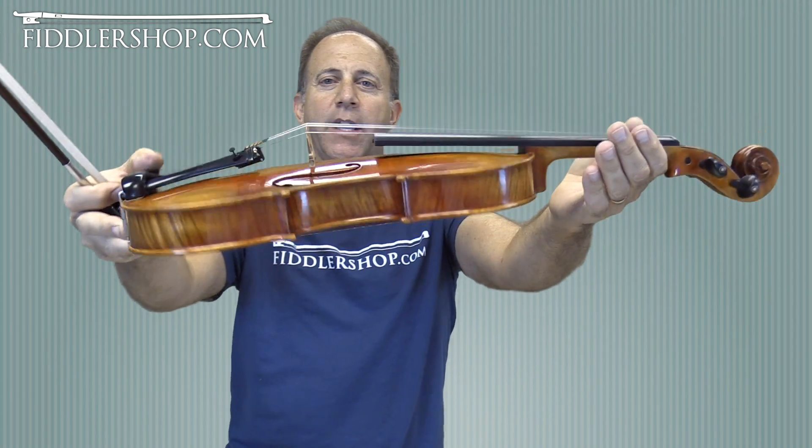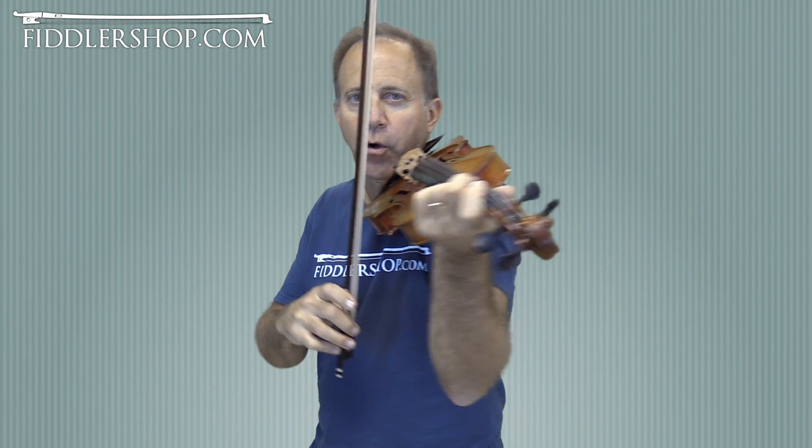Hey Bob, this is the GCV Canone. Then I'll play the GCV Chrysler, and then the traditional Holstein Vion.